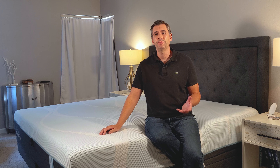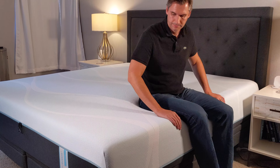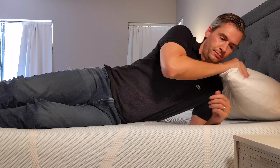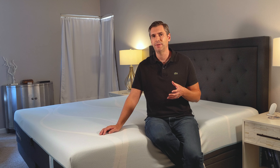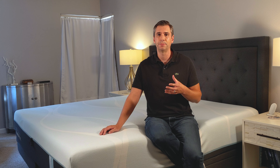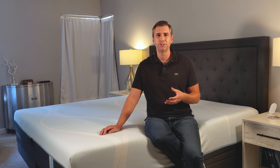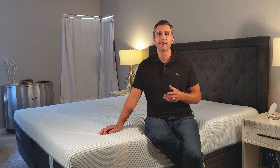In conclusion, the Tempur-Breeze Hybrid is a higher-priced mattress, but I really do think you get your money's worth. Nobody makes memory foam quite like Tempur-Pedic — they were the first to do it, and they really have it dialed in. I can tell that they spent a lot of time in research developing this mattress, not only to sleep cool, but to provide optimal comfort no matter what sleep position, how much you weigh, or what type of sleeper you are. Head on over to SleepSherpa.com where you can get the latest discount codes and the full review.